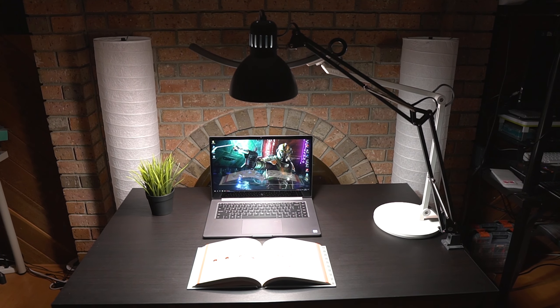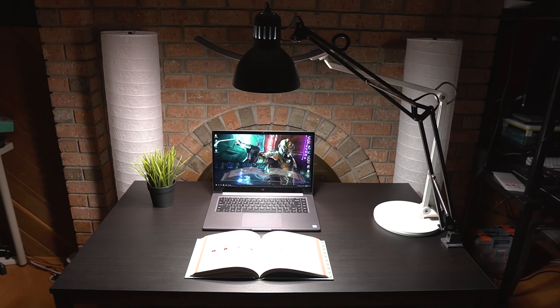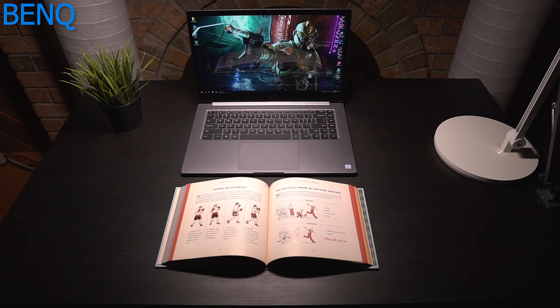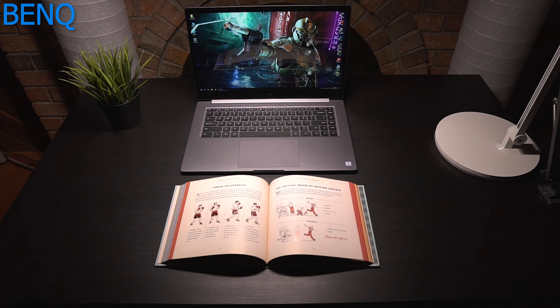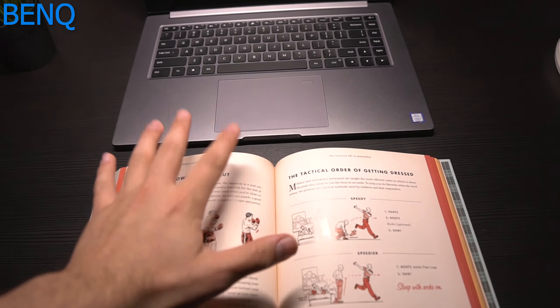Now let's do some real-life testing. In this test we have the BenQ light against a cheap alternative made up of a standard IKEA stand and a cheap 1200-lumen Amazon bulb. For comparison, the BenQ is about 900 lumens. Both are set to maximum brightness, though the bulb has no adjustability for brightness or color temperature — which the BenQ of course has both. Let the testing begin.